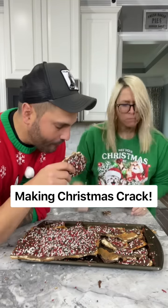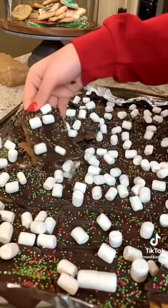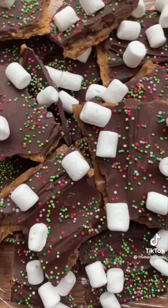Christmas crack! So this is one of the easiest Christmas desserts you can make. It looks delicious!